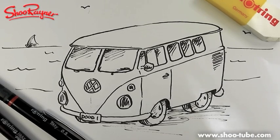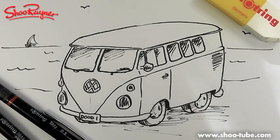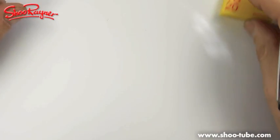Who wouldn't like to have a little VW camper van that you can just go off to the beach in - what a dream. A VW camper van would be fun, you could just pack up and go somewhere nice, surfing on the beach.